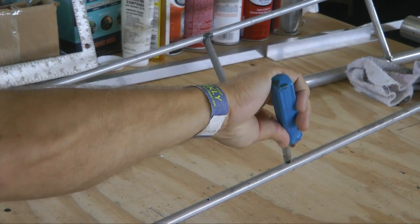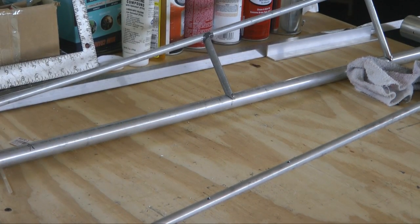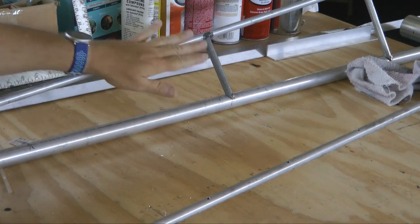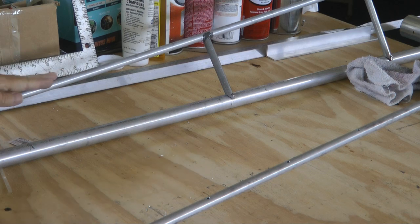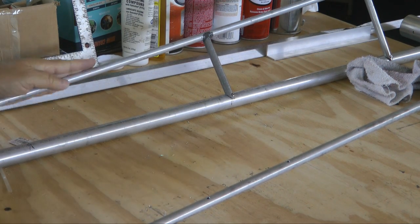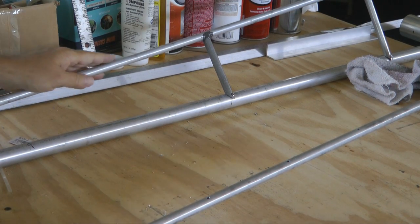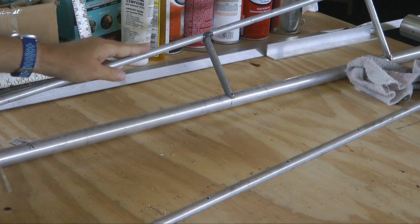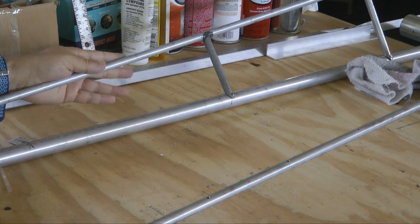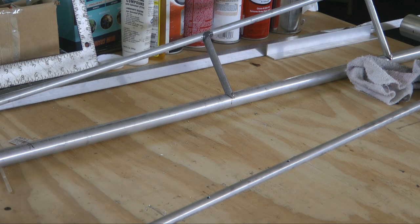I deburred all the holes — it didn't take very long. I want to point out that our inboard rib — the one with the supports — I did not drill holes. That's because the fabric's going to come across, take a turn, and be pulled very tight around this entire corner. So we don't need those rivets to hold the fabric in place on this one. It's going to be very tight going across the inboard-most rib. No holes.